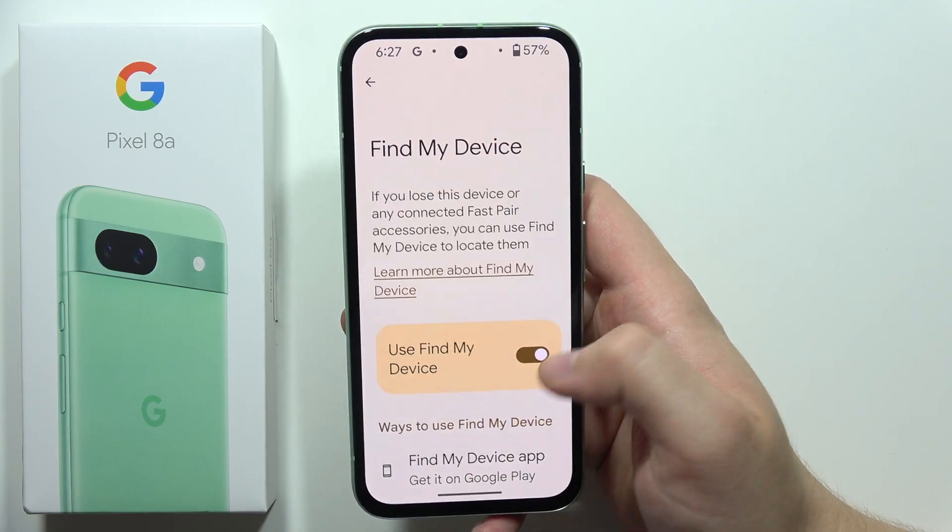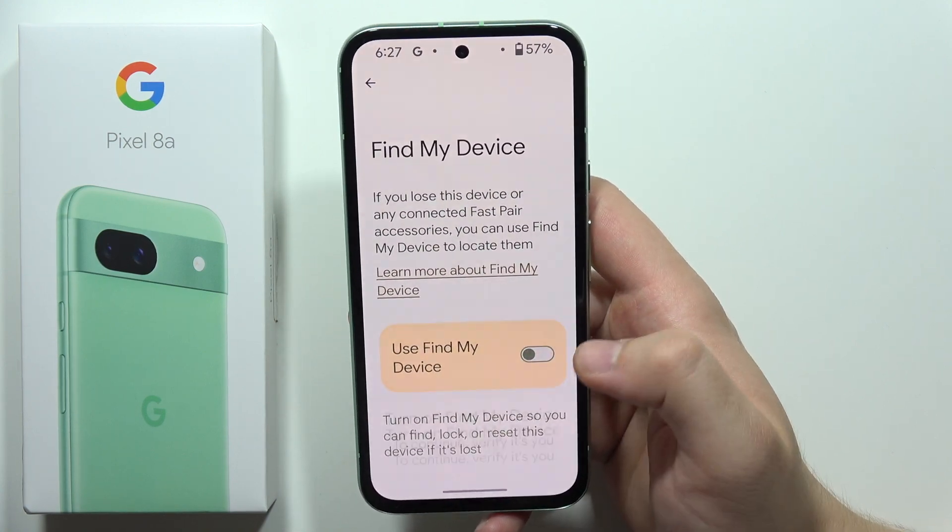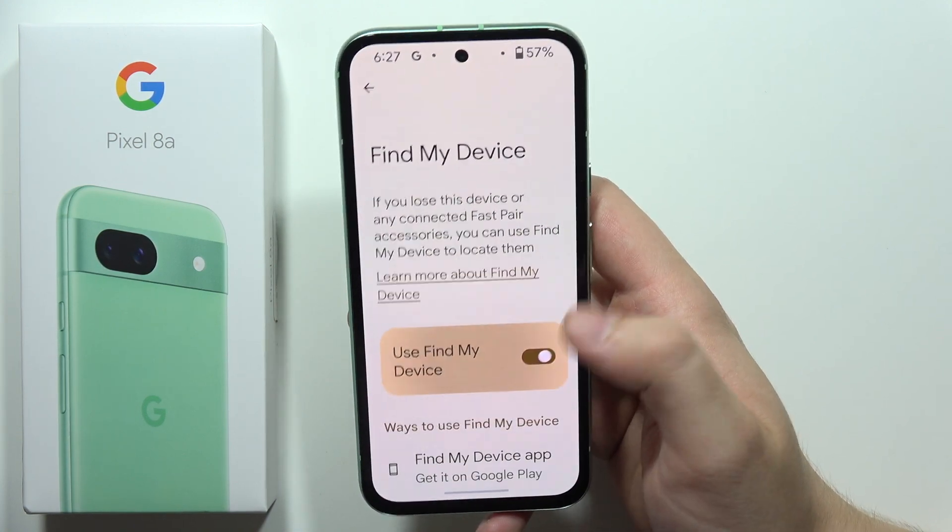As you can see, in my case it's turned on, but if you want to turn it on or turn it off, you will have to just click on the switcher.